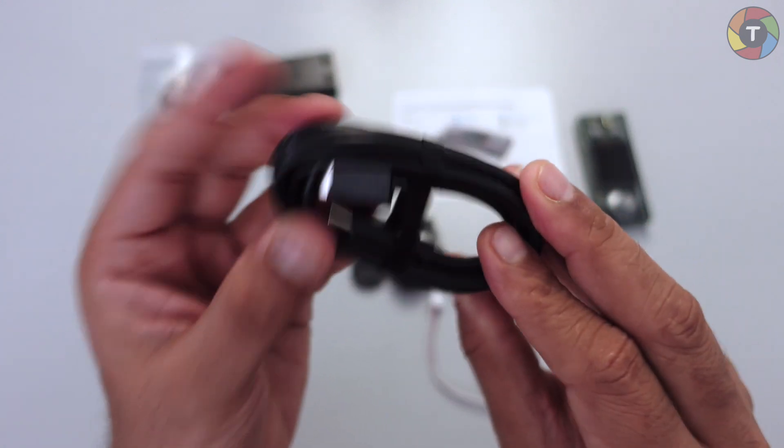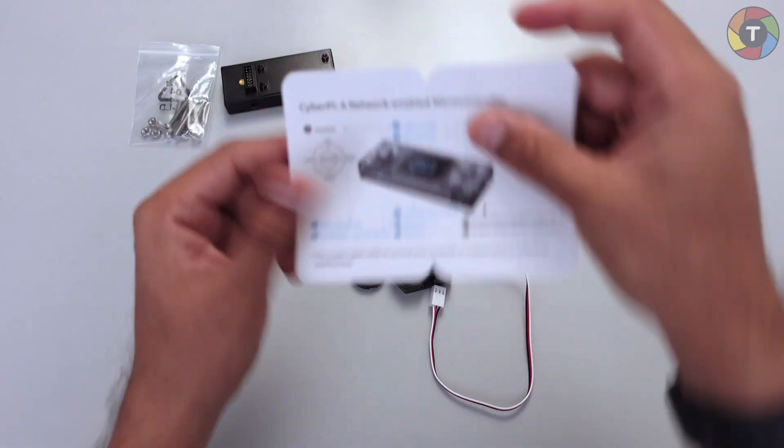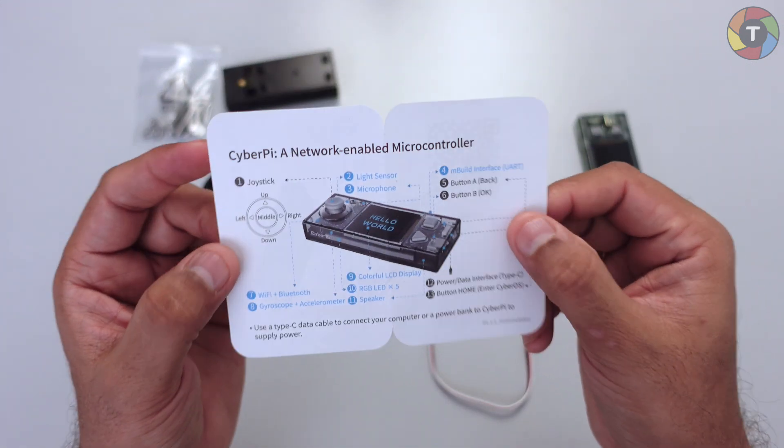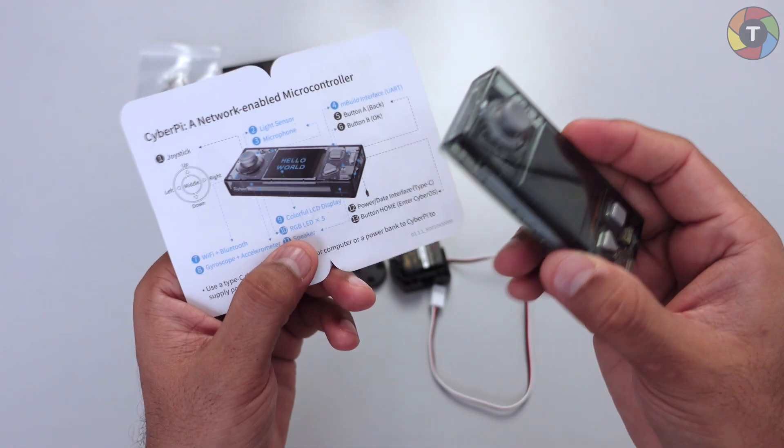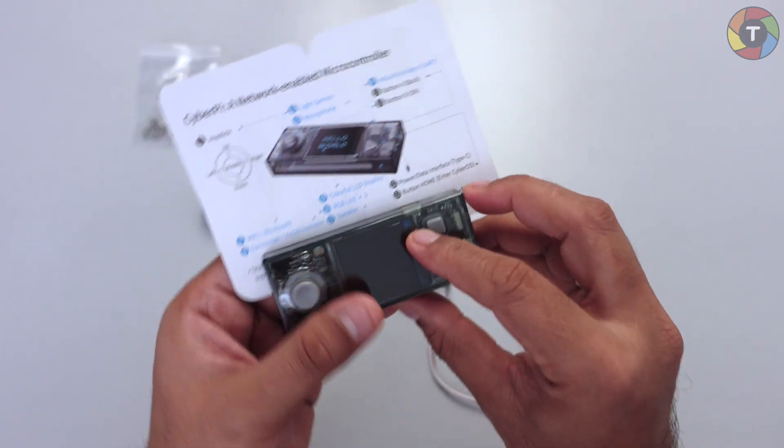Then we have a USB-A to USB-C cable, by the help of which you can power the Cyber Pi. And here we have some documentation where you can clearly see all the parts on the Cyber Pi.